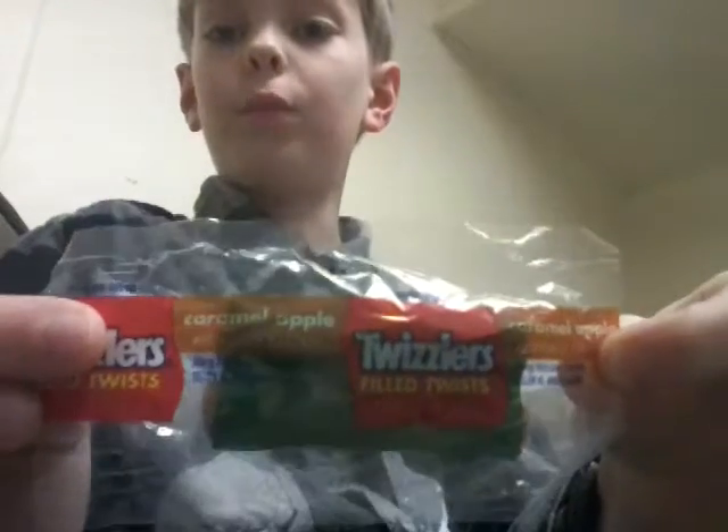Hey guys, I'm C.P. Shawl here, and today I'm going to do another taste test. I know I uploaded one Friday. I'm saying Friday because I pre-record these, then I upload.